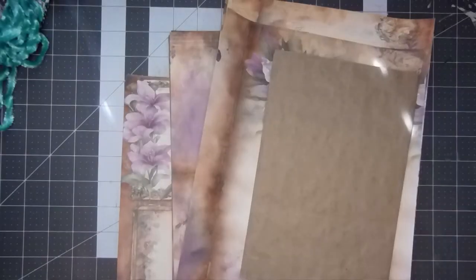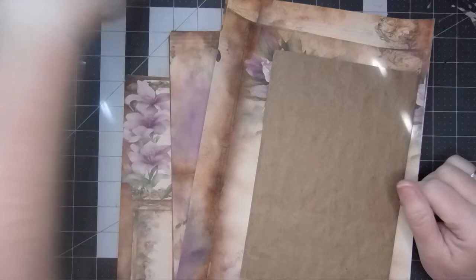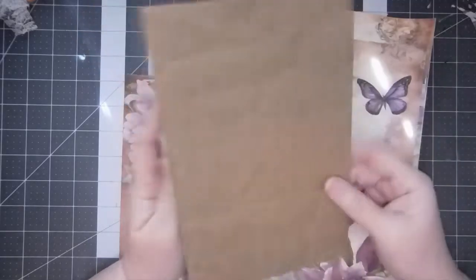Hi everyone, welcome back, it's Christy. Today I want to get started on this study in lavender journal I've been wanting to start. It's been sitting and I keep moving the stack around, but today is Monday and I just feel like I really want to get it started. So I took one of my Amazon packaging pieces and cut it down to nine by six.